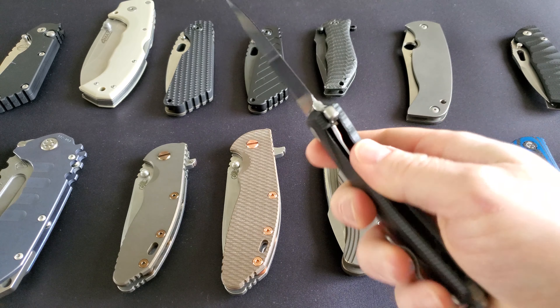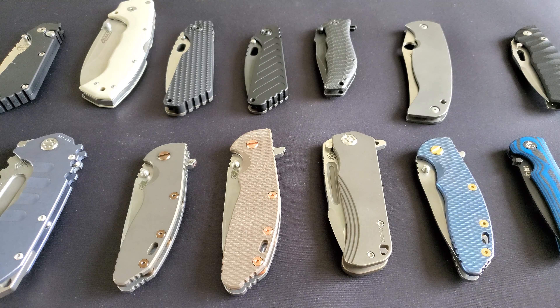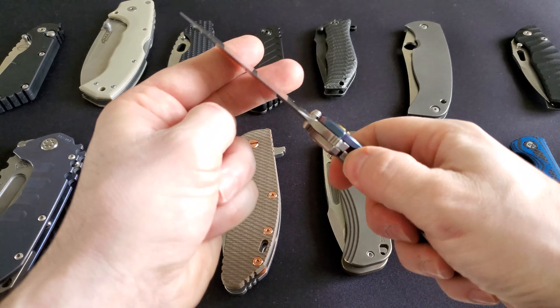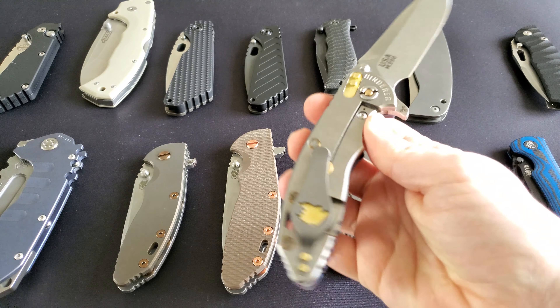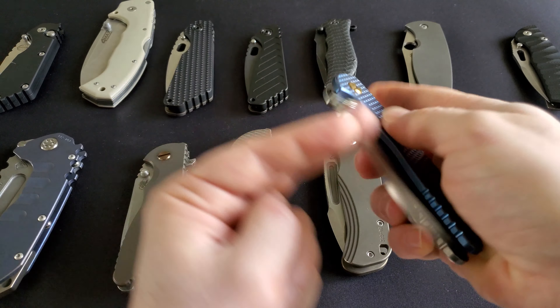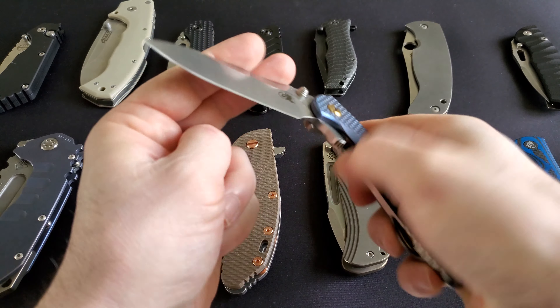When you carry a knife with bearings, you should know that once a month you would need to take it apart. You'd need to disassemble and reassemble it back, and you have to be okay with that.